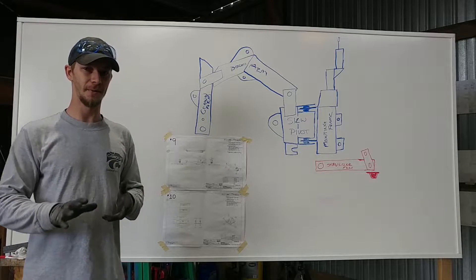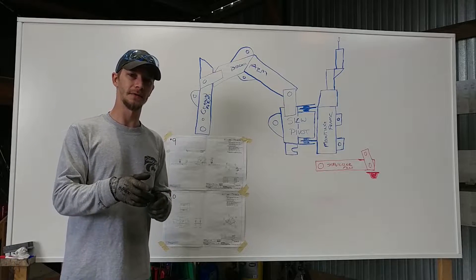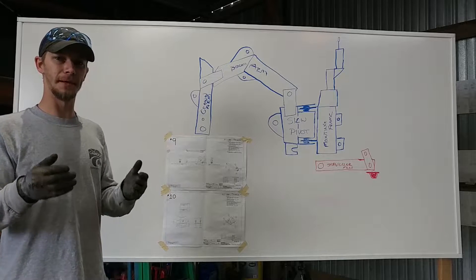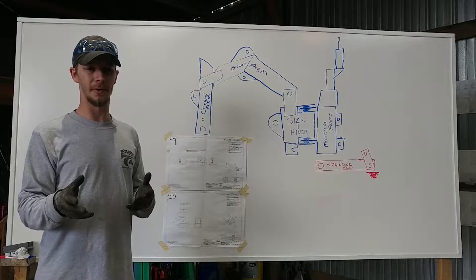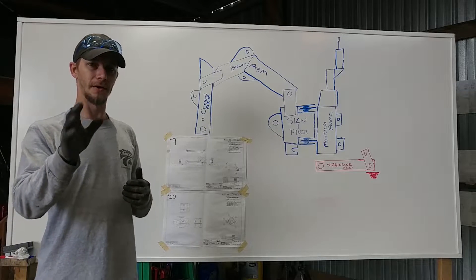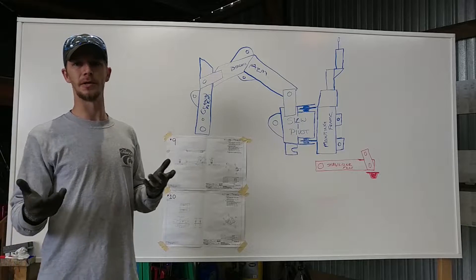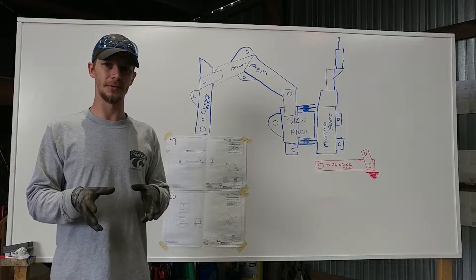Now we do have a little side project, because last week when we did some of these brackets for the crowd arm, they warped a little bit and we were trying to bend them back out. We mentioned it — I don't think we showed it on video — but our table that we have, that green table with the white top, is just a wood top.